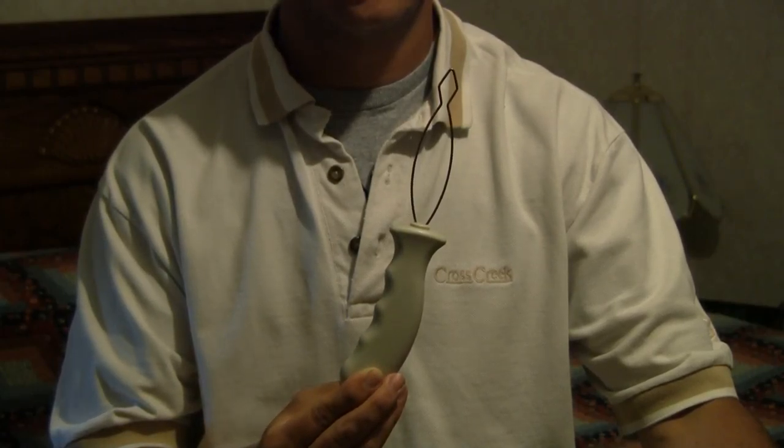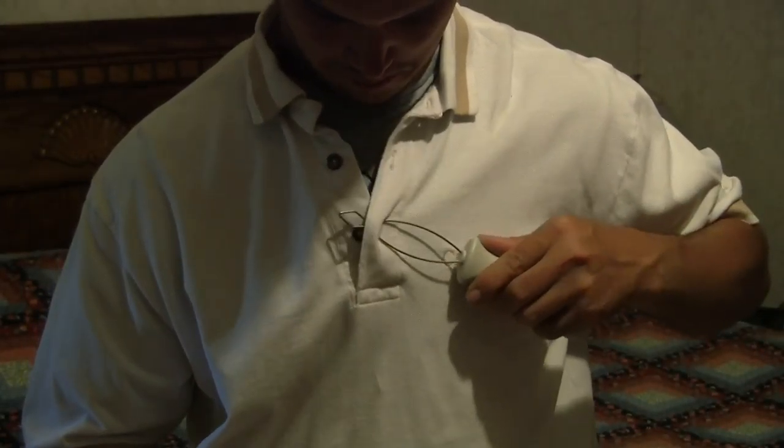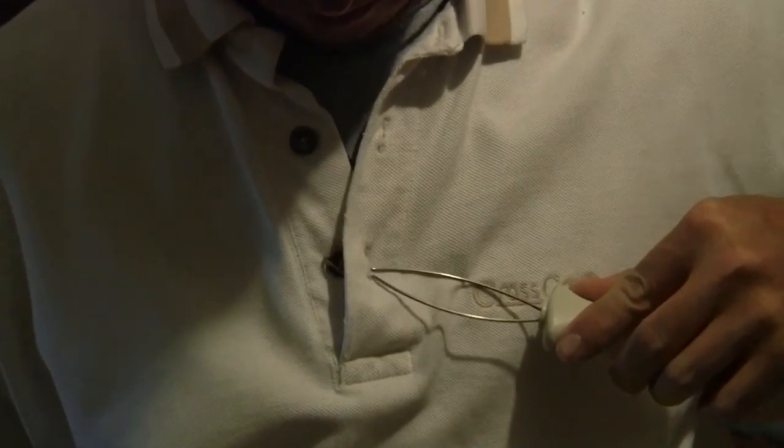Use of the item is demonstrated. Step 1: Insert the wire piece into the buttonhole.